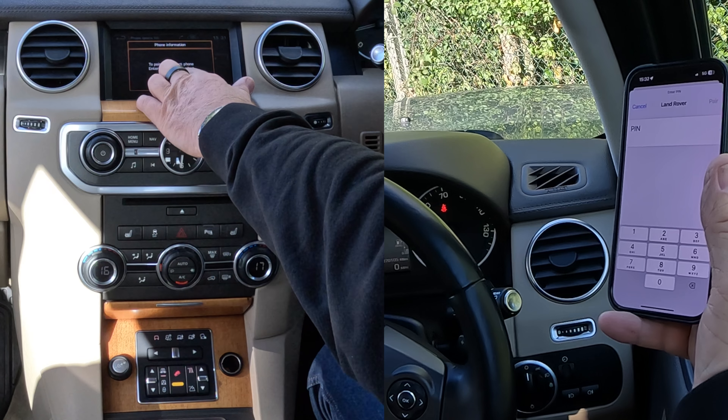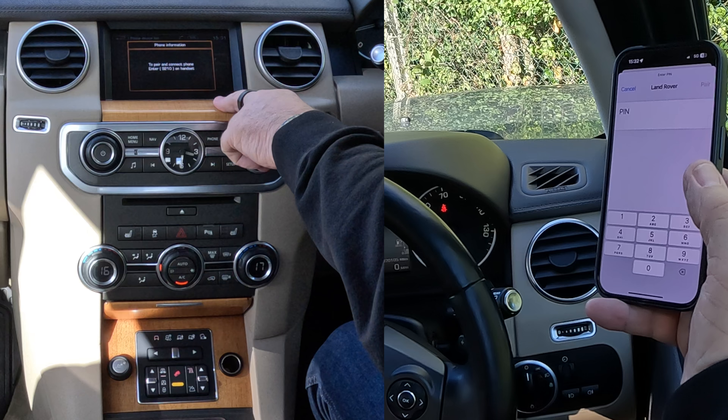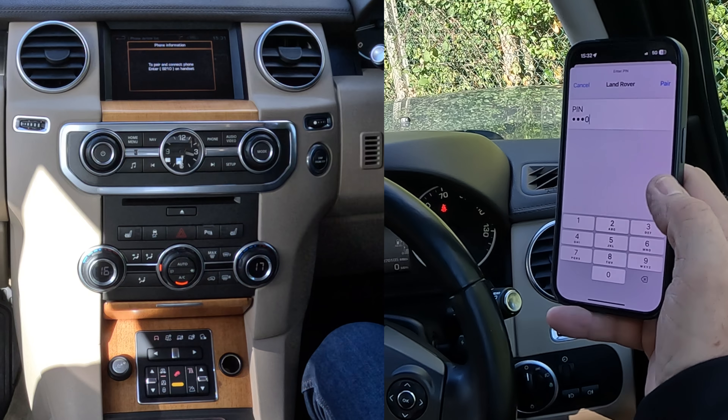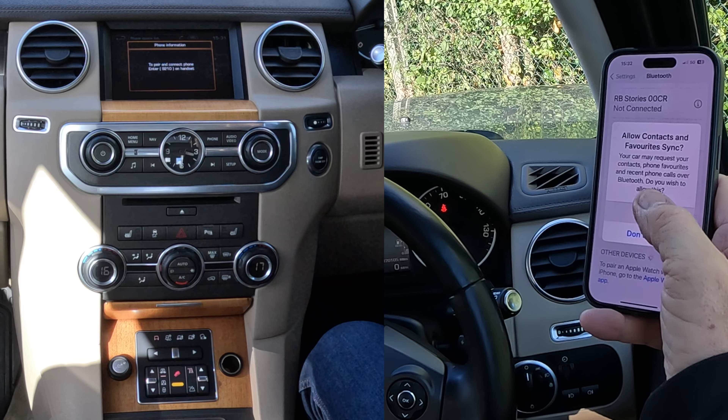To pair and connect phone, enter 9210 on handset. So, 9, 2, 1, 0, pair. Allow contacts and favourites to sync — allow.